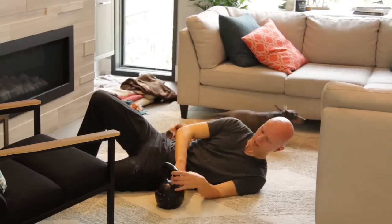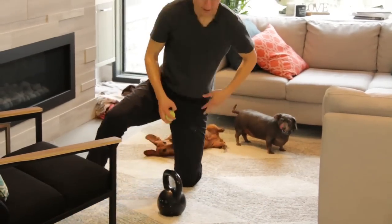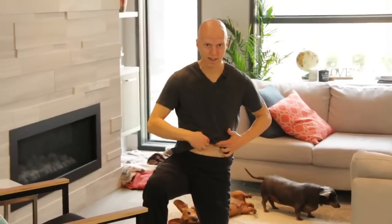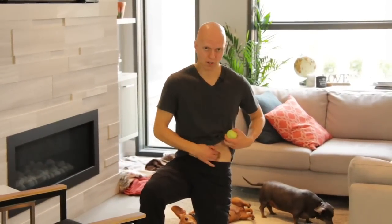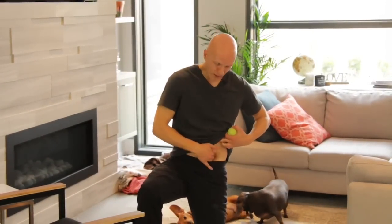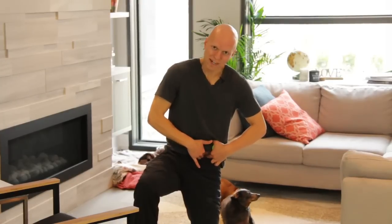You can do a couple of minutes on one side, a couple of minutes on the other. Again, the psoas is just on the side of the abdominal wall — dig your finger right into that crevice there. That's where you're going to find your psoas — dig right in there.